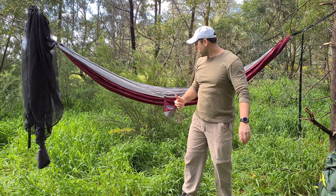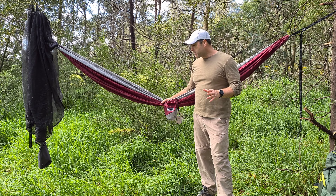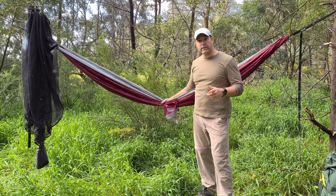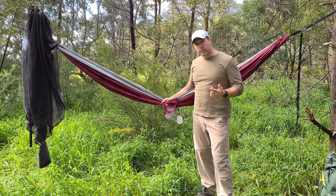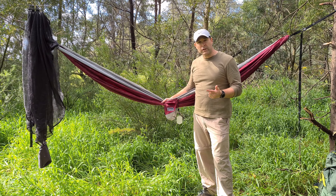G'day guys, my name's Ben. I'm going to be doing this review on the Nakey hammock. I've only just started to get into hiking and camping and all that type of thing, and I wanted to get myself a hammock. I also wanted to support an Australian company, so I looked around online to see if I could find who was producing hammocks here in Australia. There was Nakey and a couple of other brands. I decided on Nakey because their communication was really good.